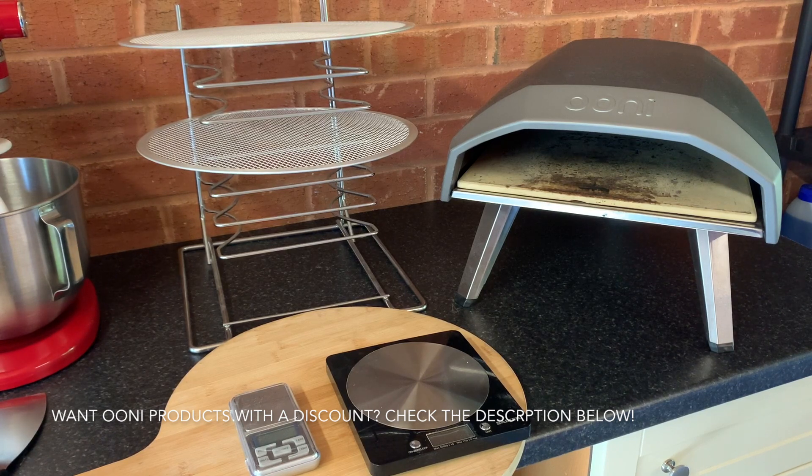First things first, you'll need an oven. On display here I've got a Uni gas powered pizza oven, it's called a Coda.